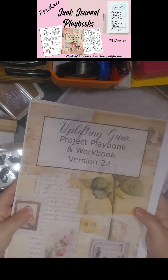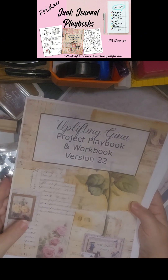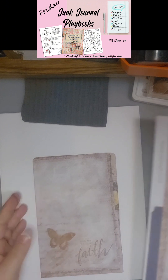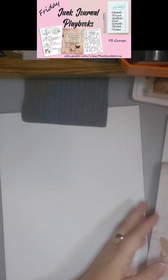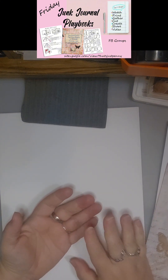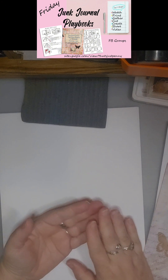This is the new Junk Journal Playbook and Workbook version number 22, and this one is Uplifting Gina. What I'm going to do to start the Junk Journal project is pull papers from my stash — scrapbook papers, envelopes, junk mail — anything that I can repurpose and reuse.